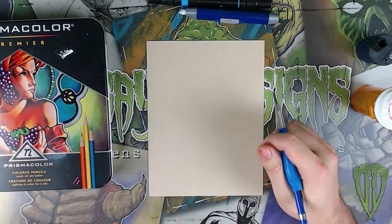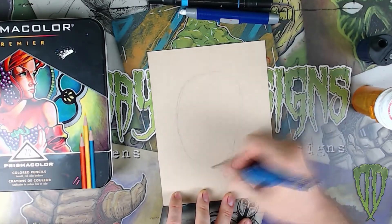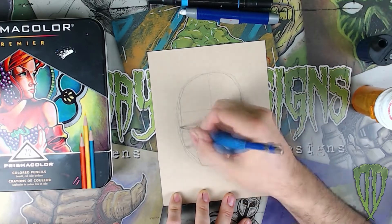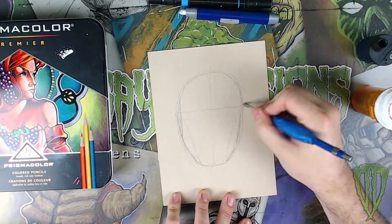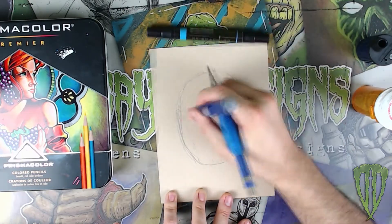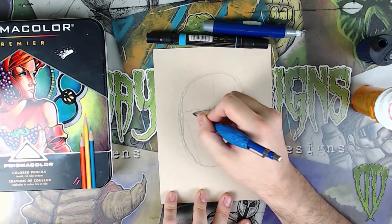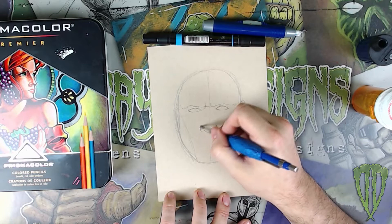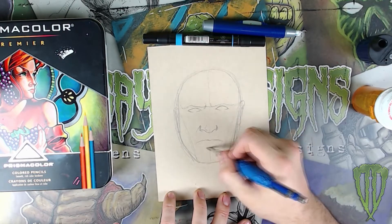I start off by sketching out the head with my two millimeter lead holder on a piece of Strathmore tan mixed-media paper. Normally the tan paper I have is just paper, but this is actually more like board — it's closer to Bristol board than paper. I really love this paper so far. I've done a few pieces on it and I really liked how the marker and color pencil turns out on it.